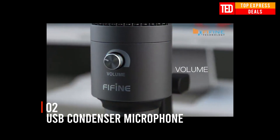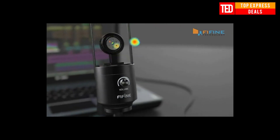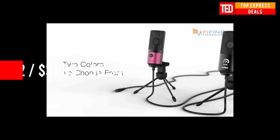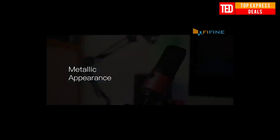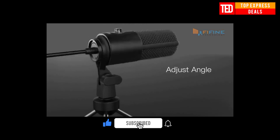USB Condenser Microphone — a plug-and-play USB microphone that connects to your computer or laptop directly via USB port and works with Mac and Windows computers. Solid, robust design body with a stable tripod stand will come in handy whenever you are making voice-overs or live streaming for YouTube.